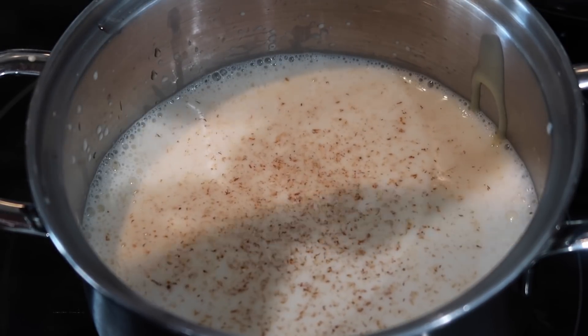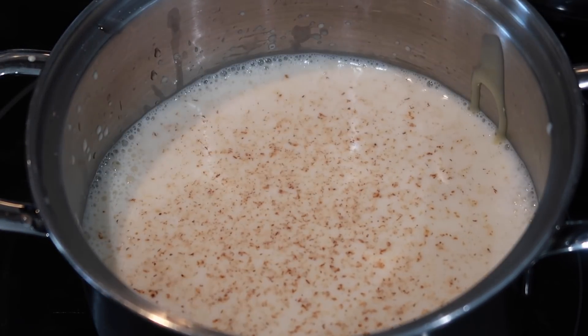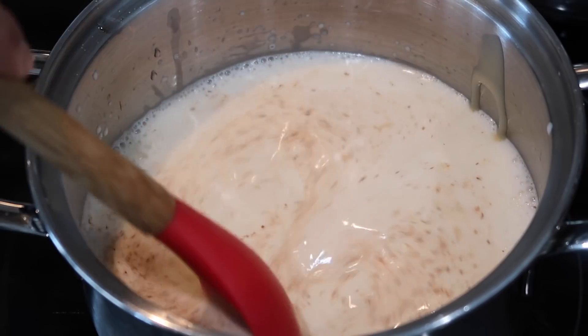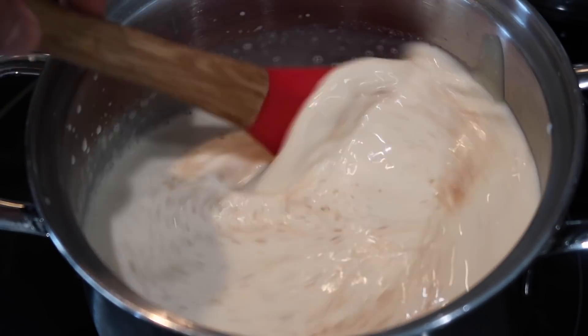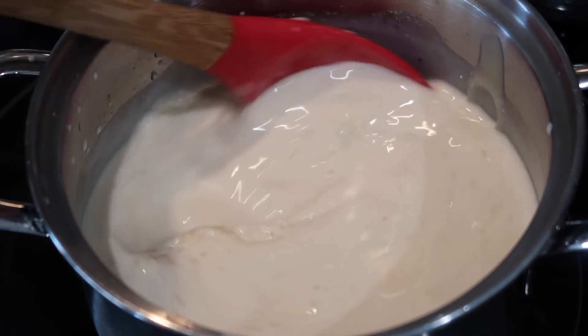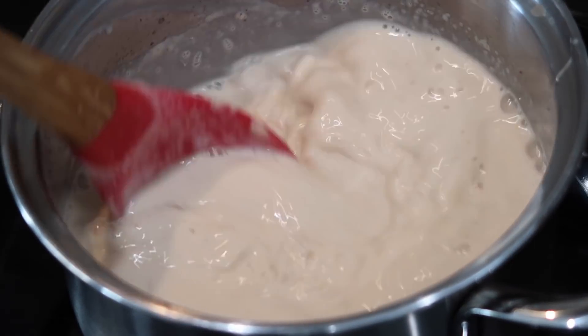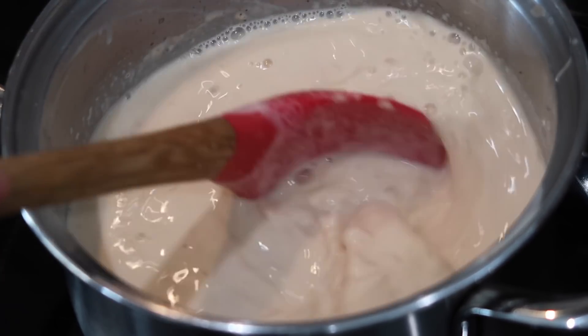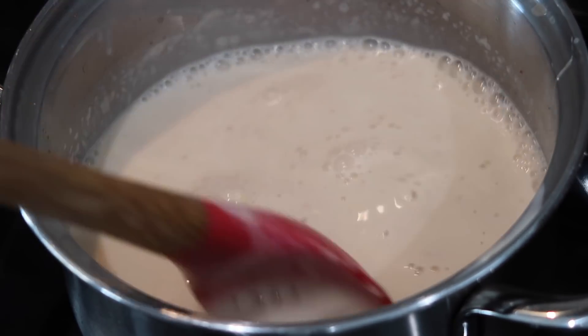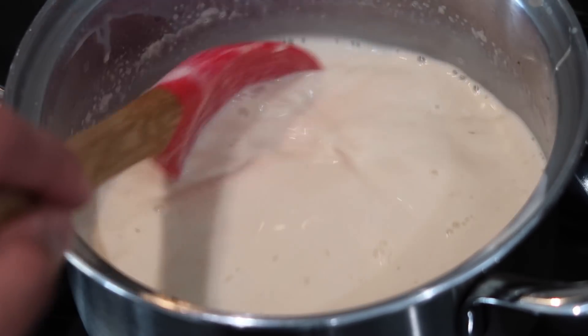Once you add the nutmeg in, you're also going to go ahead and add in a little pinch of salt. Stir everything together and you're going to bring it up to a simmer. You don't want to bring this to a rolling boil — you just want to bring it up to a small simmer where it's smoking. Once your mixture starts to simmer a little bit and just before it comes up to a boil, turn off that stove and set this mixture aside while we work on the custard powder slurry.